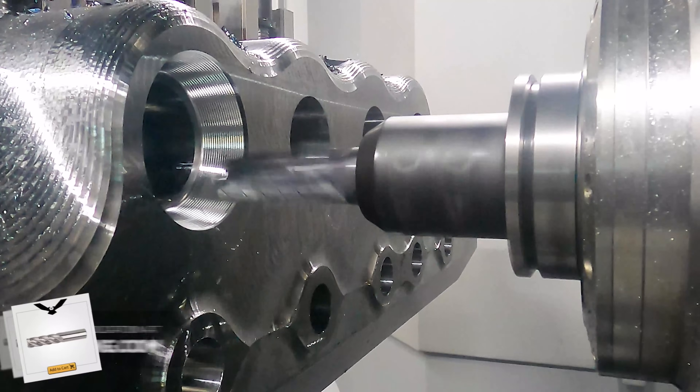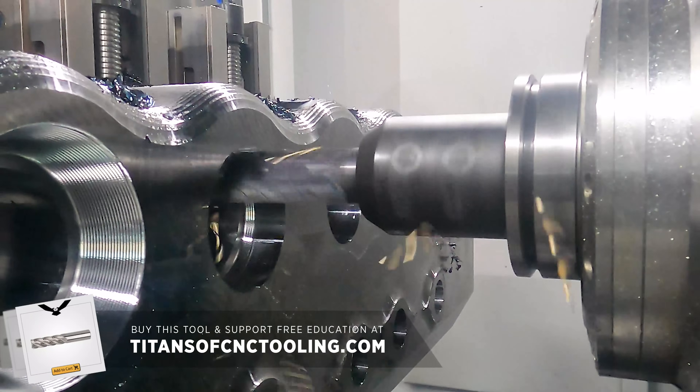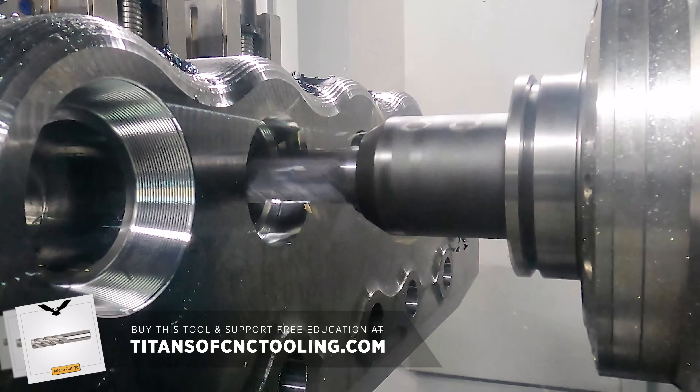If you want to make your own shop more efficient, visit our online store to find this tool and other tools just like it that will help you up the productivity of your own machine shop.